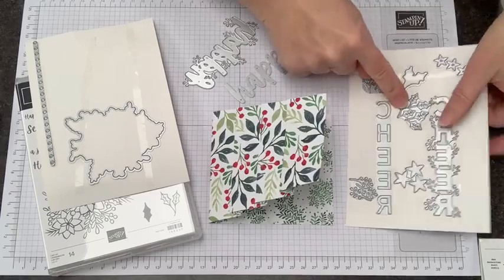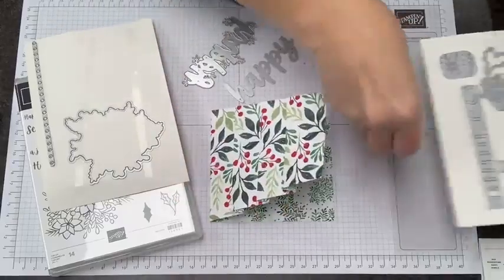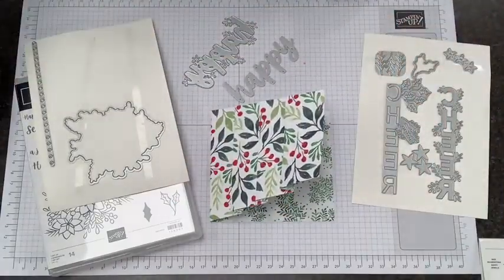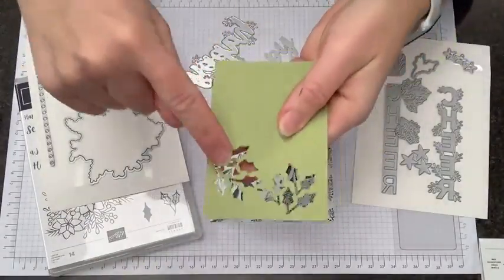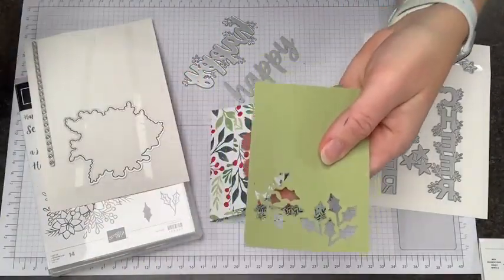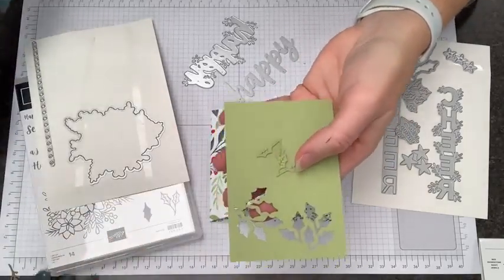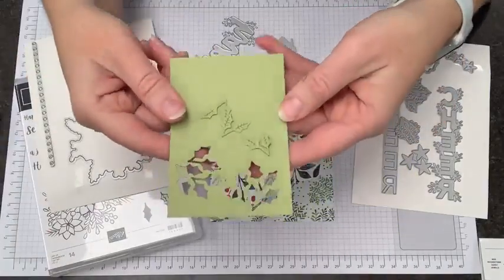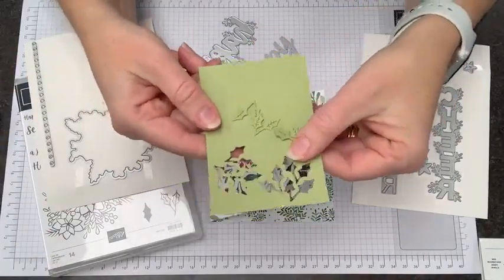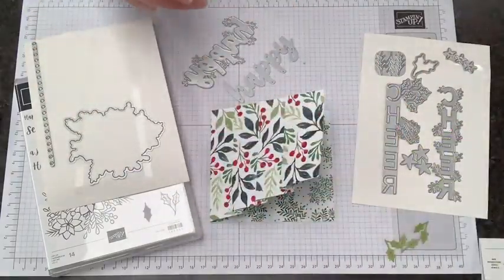Say I wanted these holly leaves here — all I have to do is run that through my die cut machine one time. So this is one die and I get three fabulous sets of those holly leaves. This really cuts down — get it, 'cuts' — your time on making a card like this because all you have to do is run each die through one time.